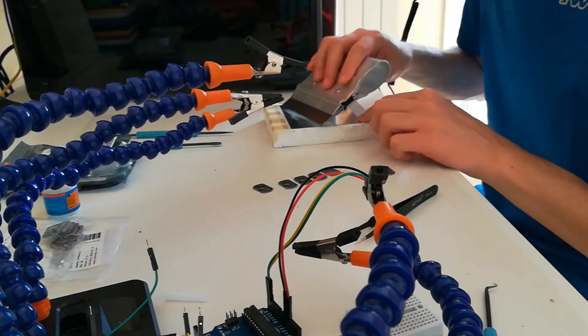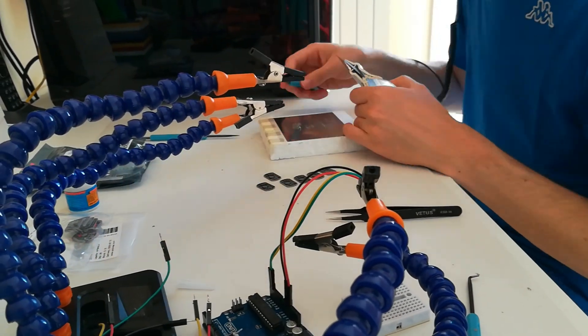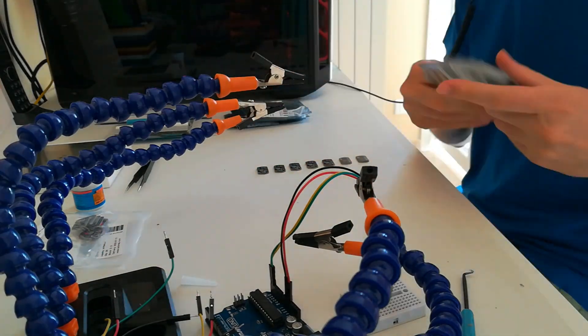For me this production line is a huge step forward considering how I started, and it took me a full five years to get to this point.